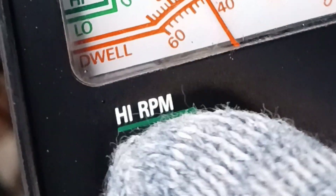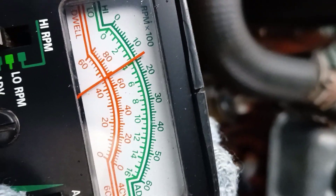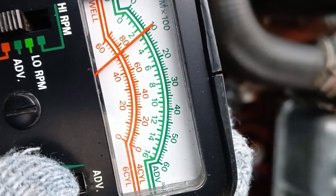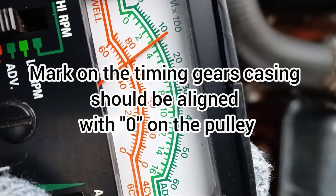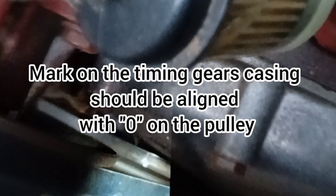Shift the stroboscope to advanced mode. Turn the advance knob for adjusting so that the mark on the timing gears casing aligns with the zero on the pulley — that is the main important thing. Zero on the pulley should be absolutely aligned with the mark on the timing gears casing. Adjust it with the knob and read the measurements on the scale. The advanced arrow on the scale shows you what advance you have now.